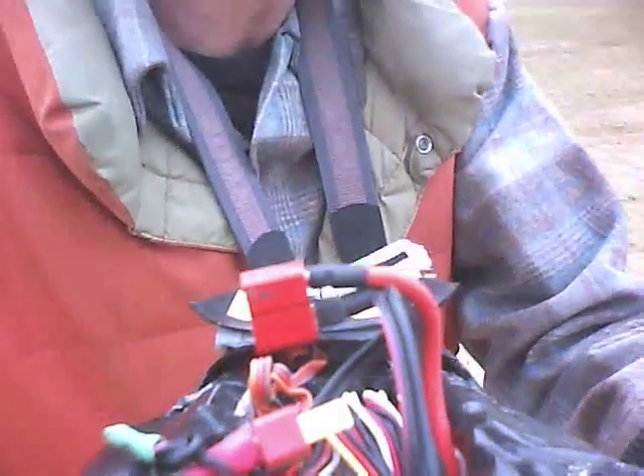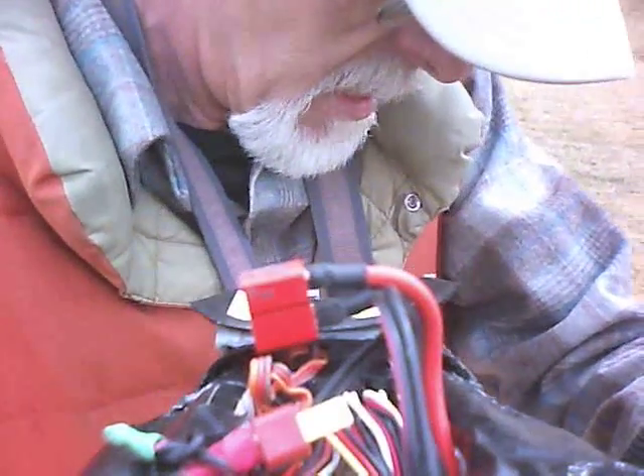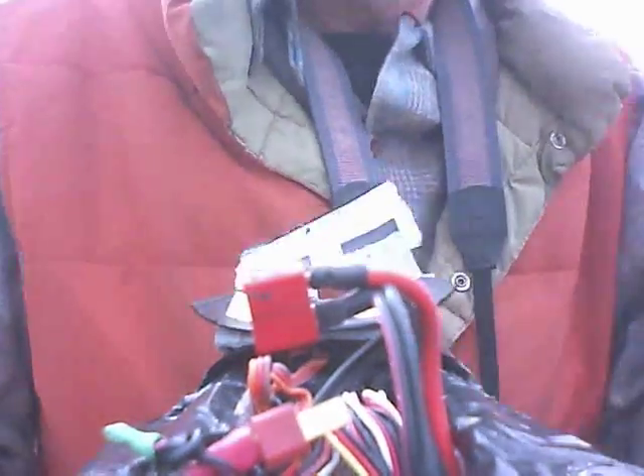Starting reset sequence. Continue to remove before-fly plug. Turn the meter off. Control set. Okay, we're on the ground here. Powering up. Radio on. Autopilot initialized.